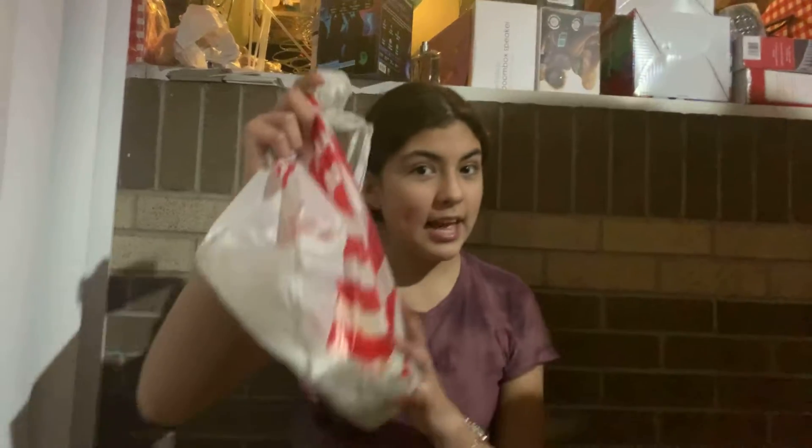Hey guys, it's Katelyn and today I'm going to be unboxing the Pop It. We just went to Target and got it. I got a couple — I got two cameras, I got one of them, and I got a new Pop It.